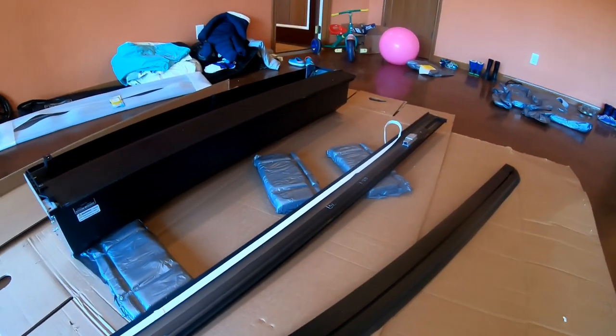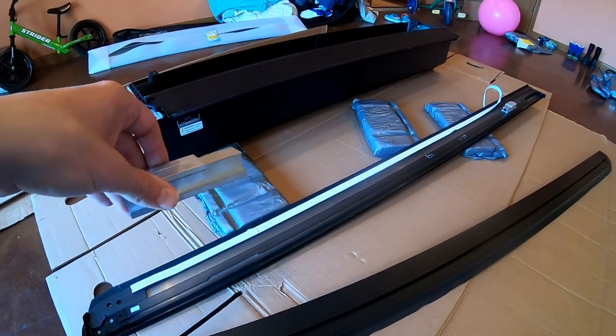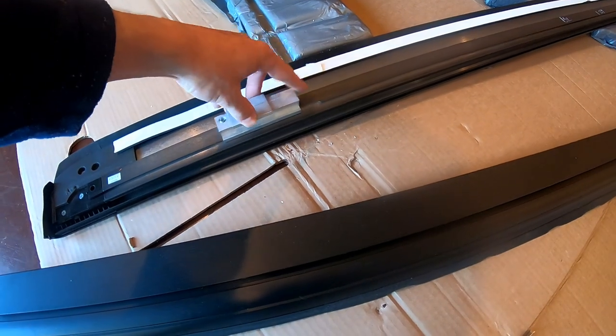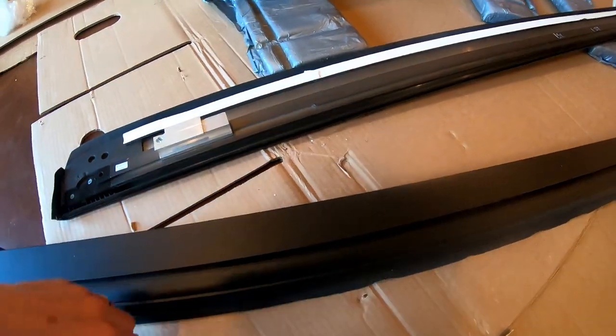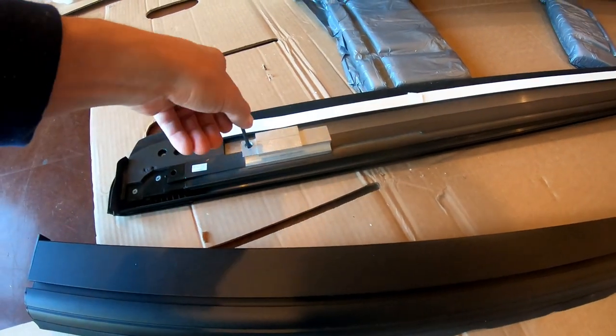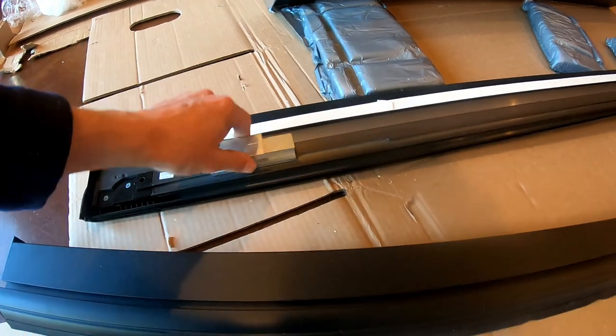First thing I need to do is install these clamps on these rails. So they just kind of clip on here, slide them, and now we tighten it up with an Allen key. That's it.